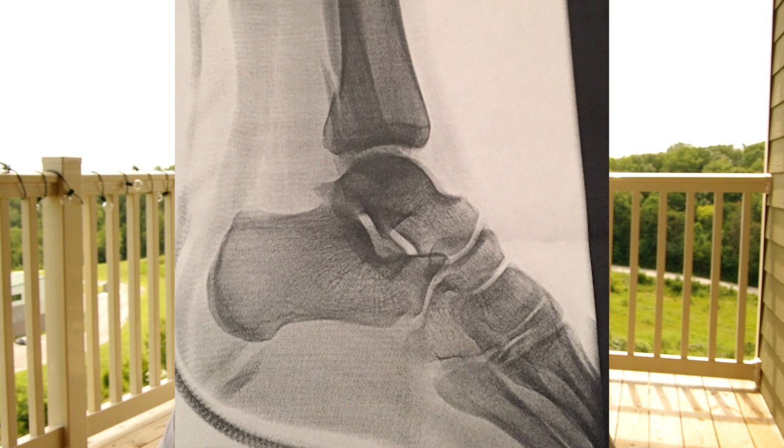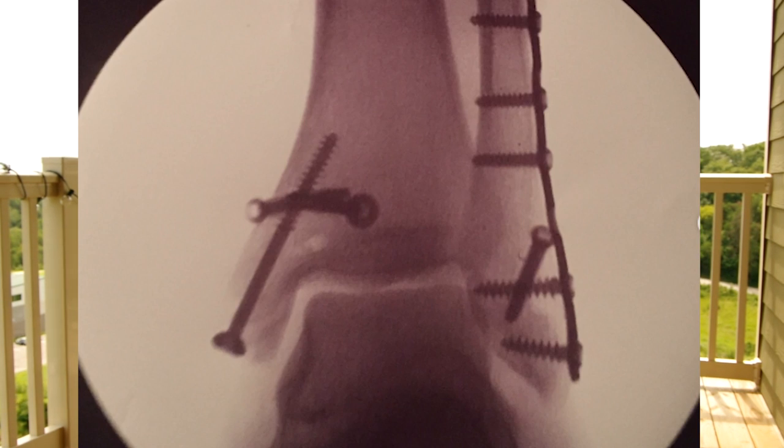So what type of ankle break injury did I have? If you're reading the title, you can see that I had a trimalleolar fracture with dislocation and some ligament damage. This is the big daddy of them all — I broke three bones and dislocated my ankle, which resulted in nerve damage and ligament damage as well. So let's get started and talk about how it happened.